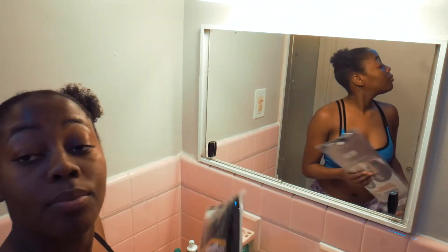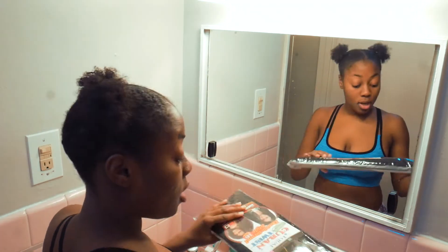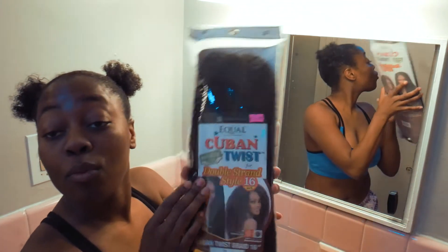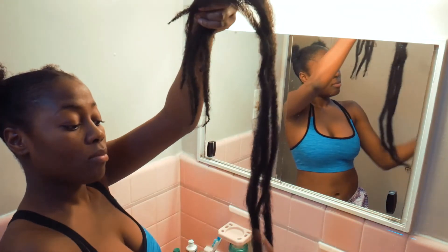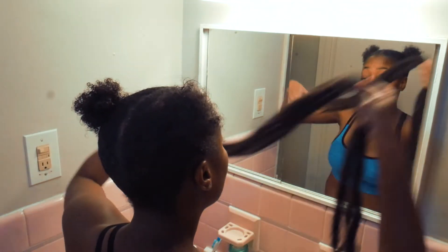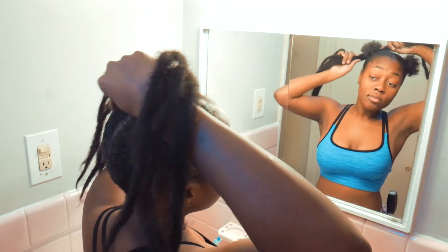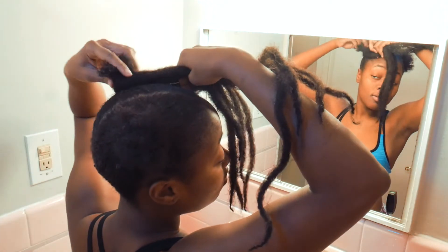Step eleven: I'm gonna use this crochet hair to wrap around my hair to give it a more defined puff. Keep wrapping, keep wrapping — it's okay if you make a mistake, as you can see I had to try a few times. Just keep wrapping until you get it right.